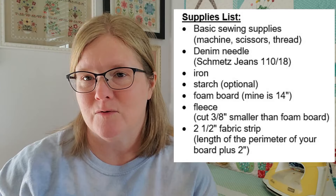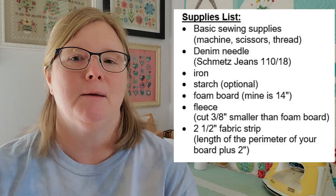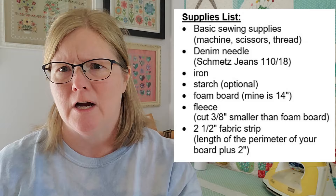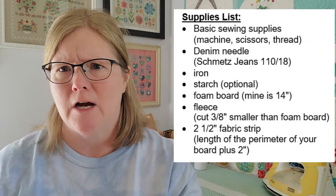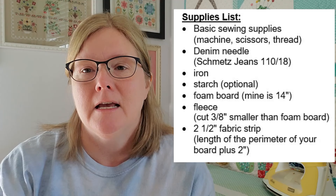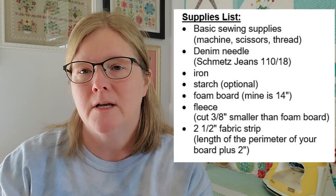Let me show you how to do it. The first thing you're going to need is to gather your supplies. Obviously you want a sewing machine — I'm using a Juki DX7 with a Schmetz denim needle, and I'll put the exact needle number below. I'm just using cotton thread for my quilt piecing. You're also going to want a piece of foam board. I make my design boards 14 inch square. Then you're going to need a piece of fleece or flannel. I'm using white. I've trimmed those down to about a quarter to three eighths of an inch smaller than the foam core, because it stretches a little when you're sewing around and you can pull it tight for a really nice finish.